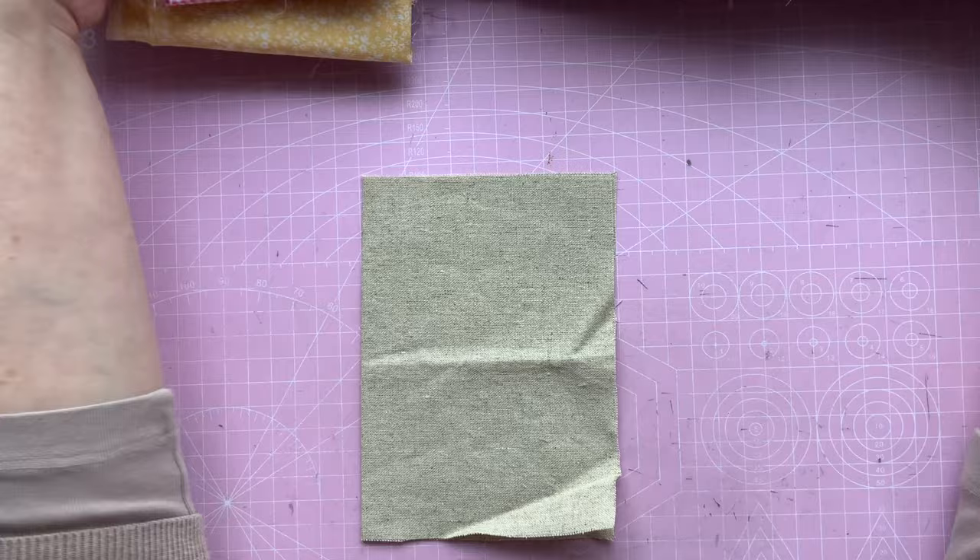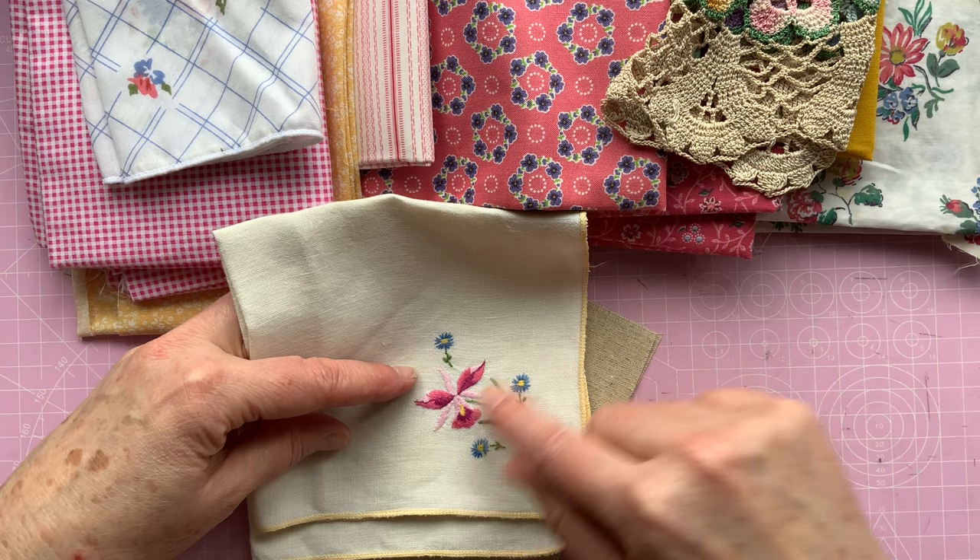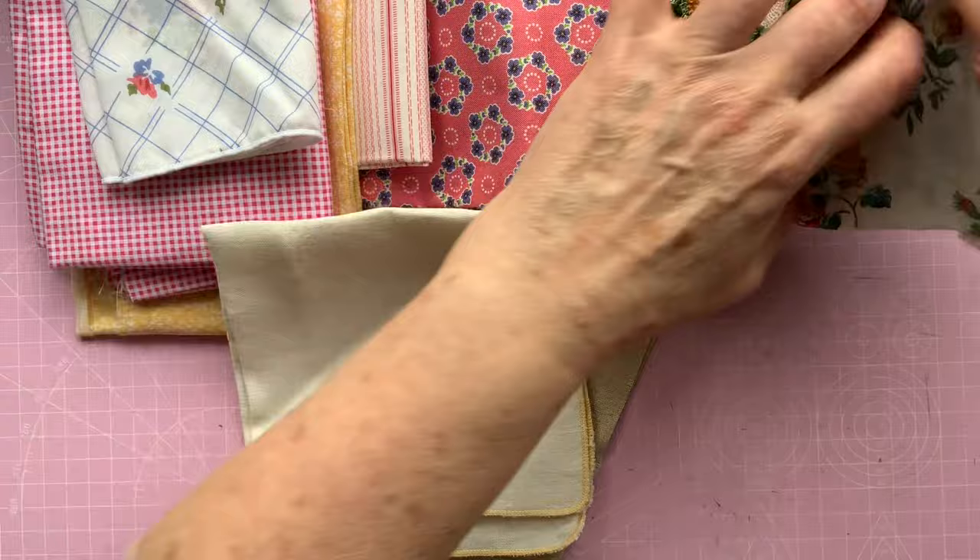Let me just bring my fabrics back in. I'm wanting to use this - I thought it was really pretty, and these are the colours I want to go for: the pinks, there's a blue, a bit of yellow and a bit of green. So that kind of covers the whole colour base, doesn't it? I love this fabric here - this is quite vintage.